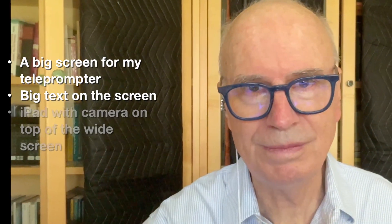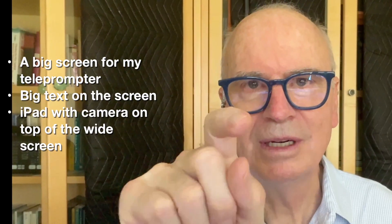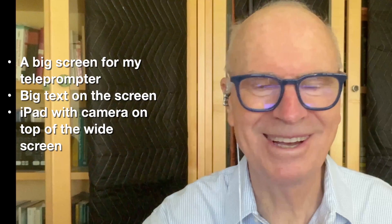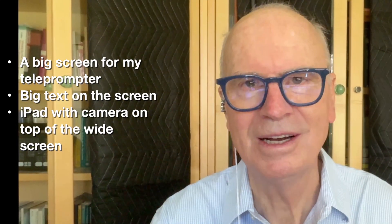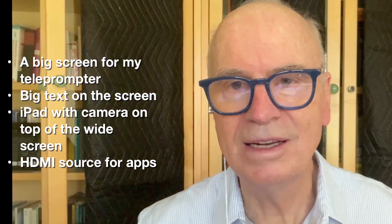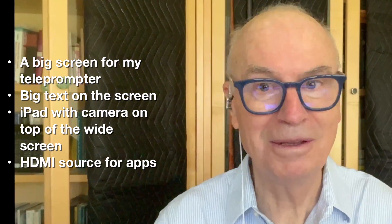I'll show you that later. I wanted the camera from the iPad to be on the top middle so I wasn't looking off to the side. I used my iPad mini before and I was always looking off to the side. Now with it here, I'm really interested in how it feels — I'm reading directly right off of the screen.